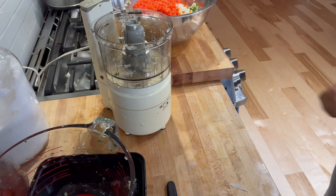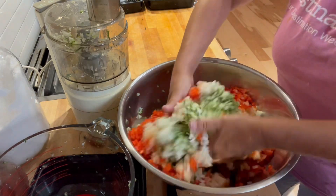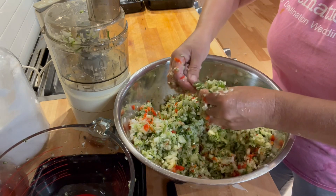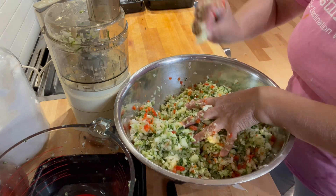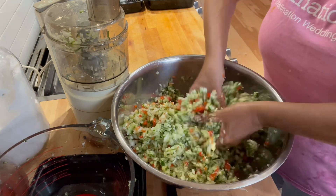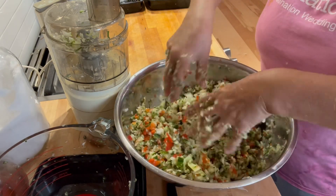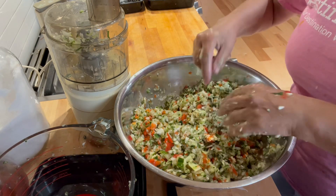My kitchen, my rules — your kitchen, your rules. This is what we're looking at, so I'm going to mix this up really well. I like doing it with my hands because when you come across chunks that are a little too big, you can break them up, and the only way you're going to do that is by feel. The smell is so fresh — I love this.